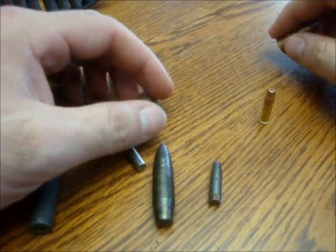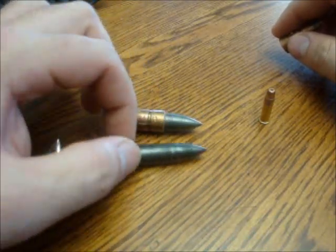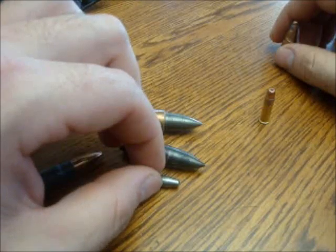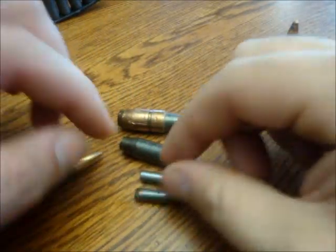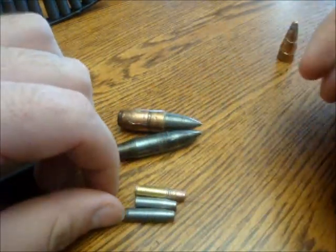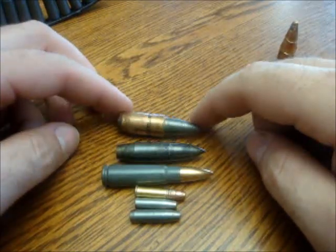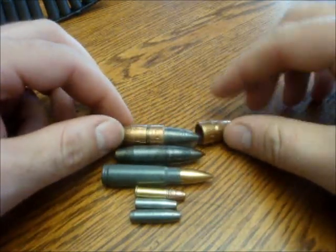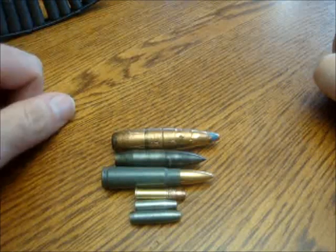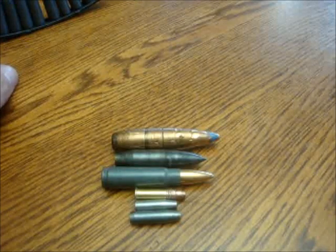50 cal bullets have a penetrator this length in it. So as comparison, we'll line them up with a 22. And that's the 7.62x39, and the 50 cal bullet. And that's the mild steel cores and the steel cores in military surplus ammunition. Thanks.